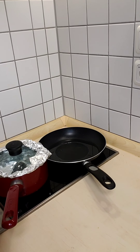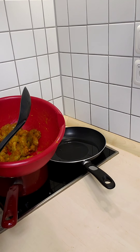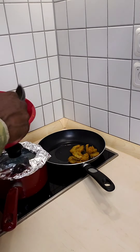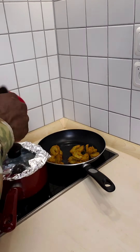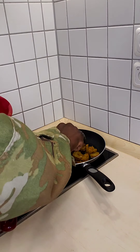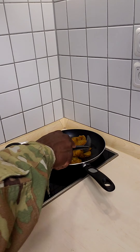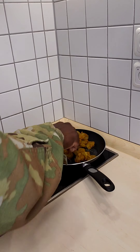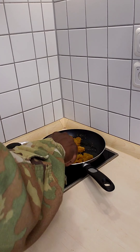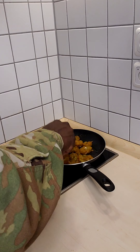We went ahead and seasoned our curry shrimp. We used Obey — a teaspoon of Obey, a teaspoon of Larry's, and one tablespoon of curry. For shrimp, you don't have to burn the curry like you might for chicken. When you're cooking shrimp, you don't have to burn the curry. We're just going to keep stirring this until it cooks for about 7 to 10 minutes — shrimp cooks pretty quick.